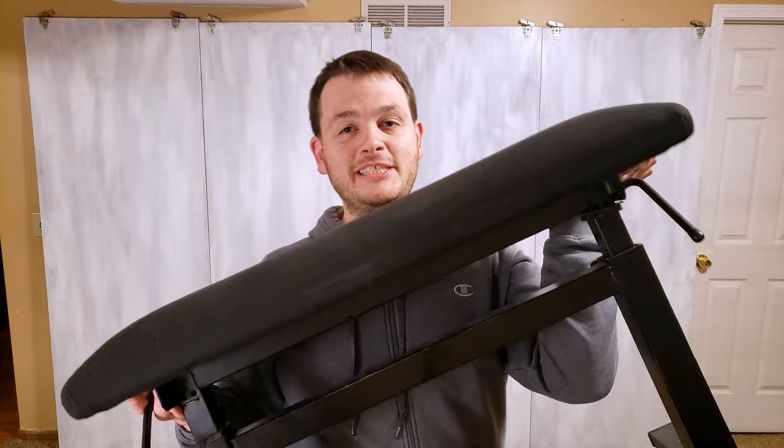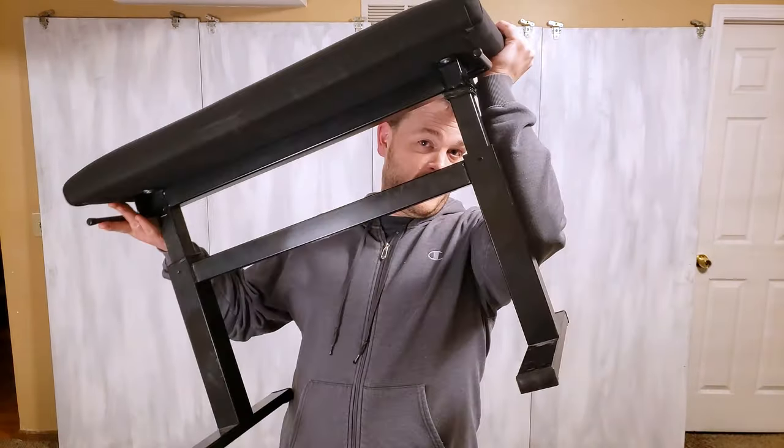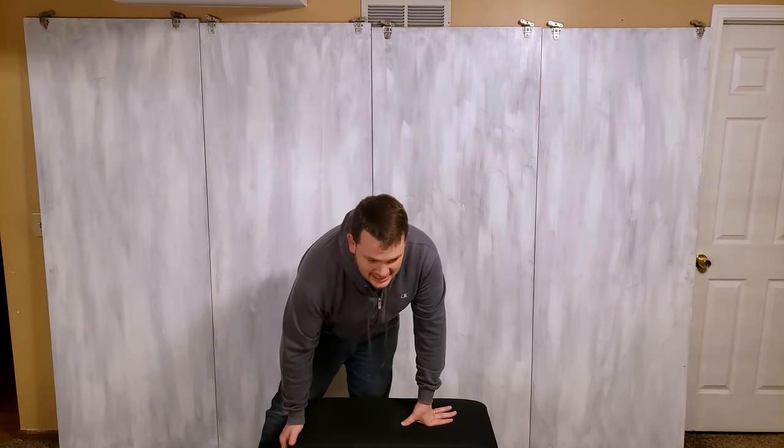Up next is one of the nicest pieces of equipment in my setup. This is an adjustable piano bench. I'm a piano player, so I had a really nice bench even before I started the channel. This is what I sit on, which is actually really nice — I can change my camera height by just adjusting the bench. It's randomly way nicer than what I need, but I had it sitting right there at the piano, so I might as well use it for this too.